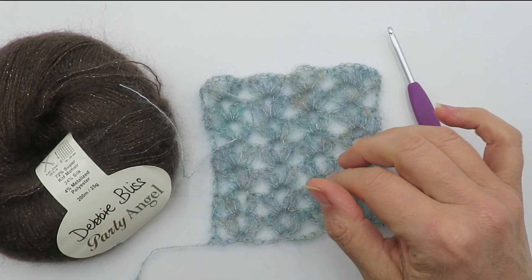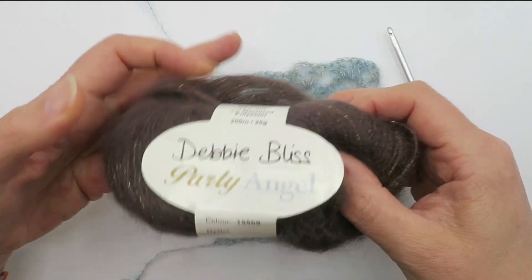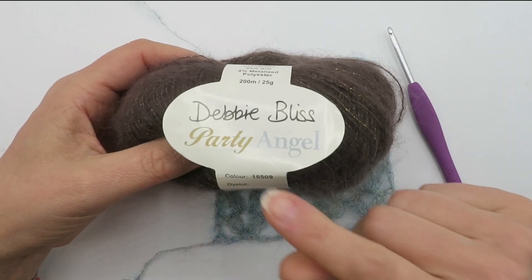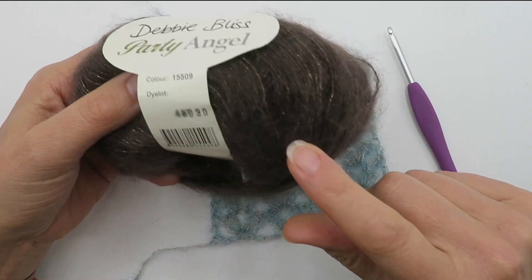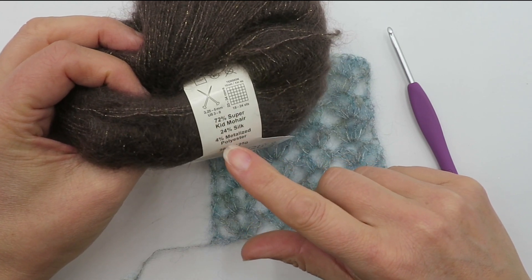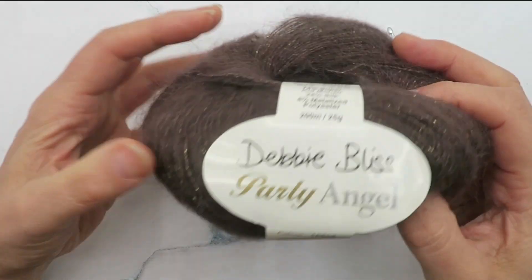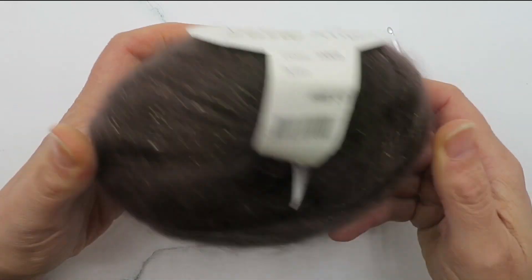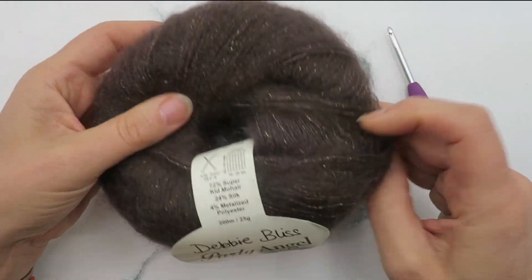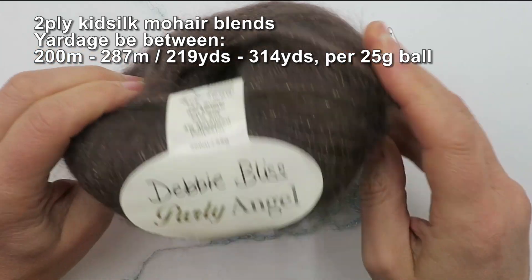A lot of these types of yarn are all listed as two-ply, including Rowan Kid Silk Haze and Debbie Bliss Party Angel — this one has 72% mohair, 24% silk and 4% metallised polyester. They're all much of a muchness, however if you're unsure you will need to check the yardage per 50 gram ball to make sure you're getting a similar result.